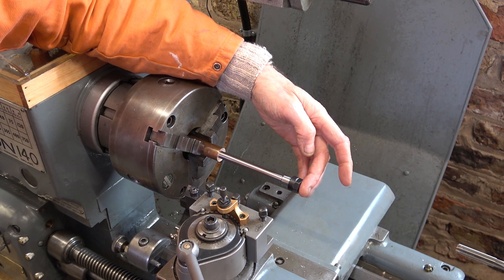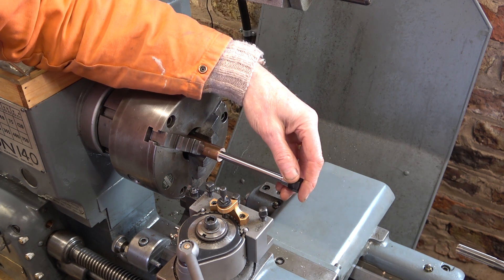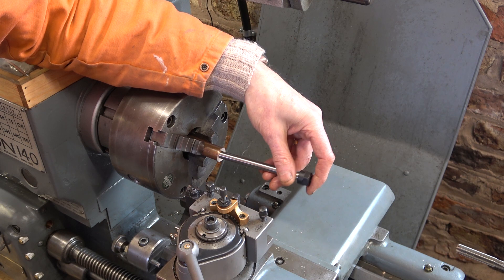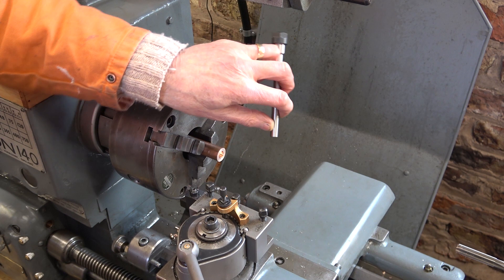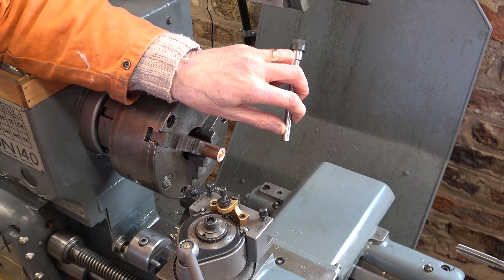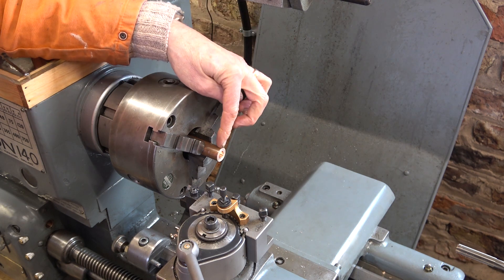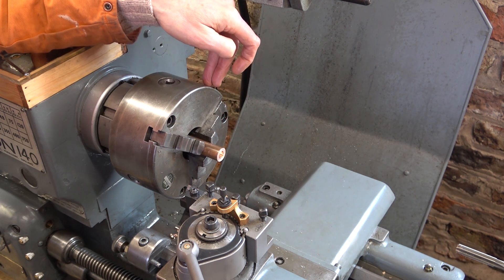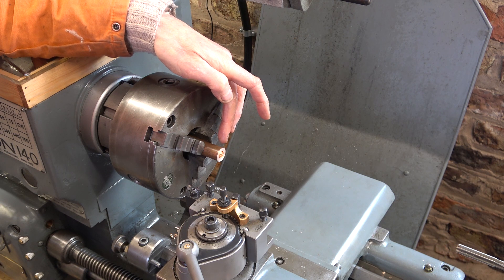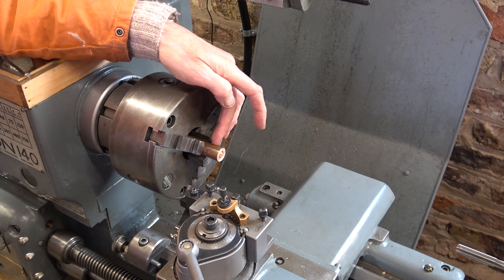Maybe it'll be all right when the hole is four inches deep, because it's not very deep at the moment. The other thing I've realized is my reamer can't ream this to the full depth, so I'm going to have to reverse this. Well, this three-jaw runs out quite a bit, so I may well have to ream it in the four-jaw, which is a bit of a chore — but I can do a lot of work in the three-jaw before I switch to the four.